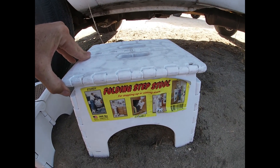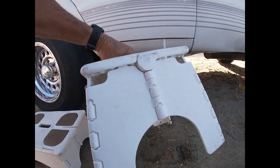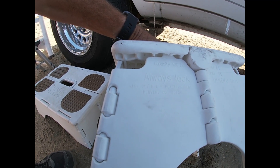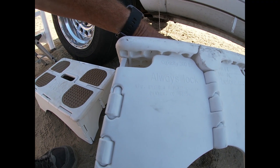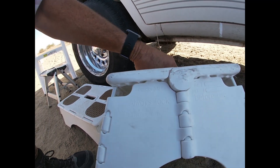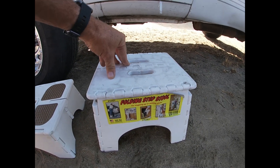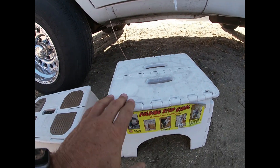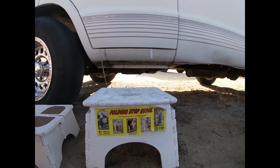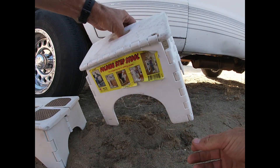The fourth one we have is a sturdy folding step stool — don't see a brand name — 300-pound capacity, out of Denver, Colorado, by B&R Plastics, Inc. This is the one we've had the longest. It's held up super well and is about the right height. Since we've had it a while, it's getting a little more difficult to fold. We used to be able to just pull on it and it would fold right up.